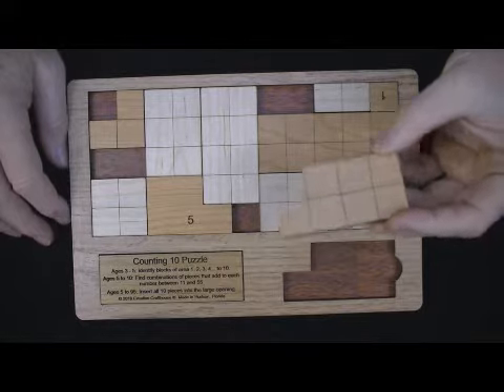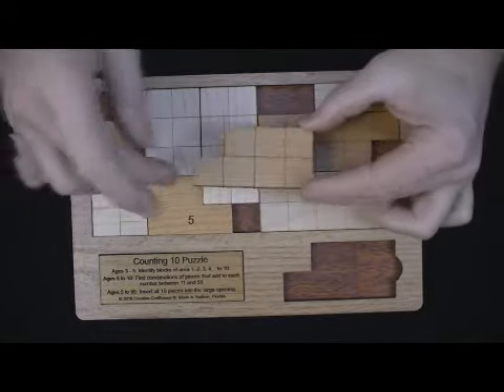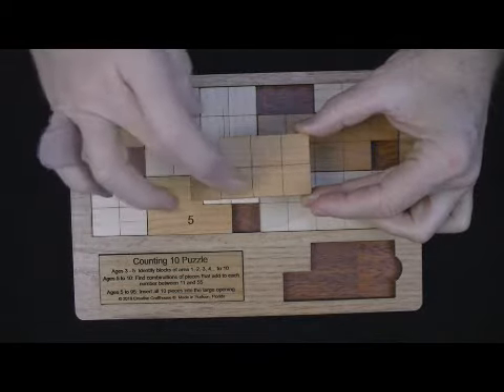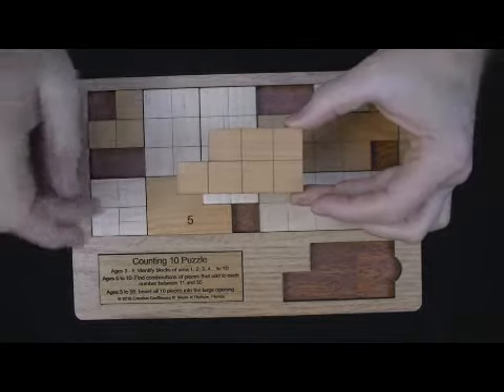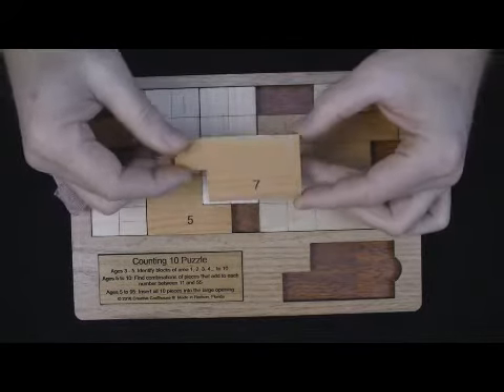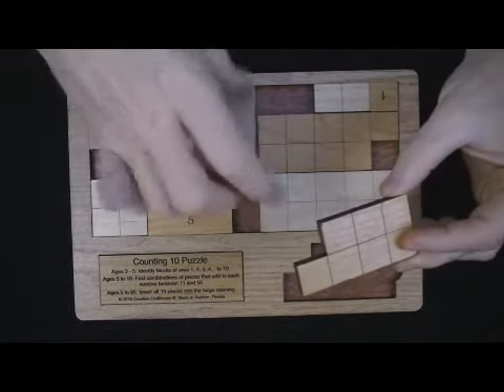For the younger crowd, say the 3 to 5 year olds, one of the things they might do is simply identify the pieces by counting the grids. For example, what is this piece? Count the grids — the answer is on the back. You can do that with all the pieces.